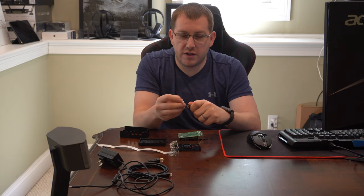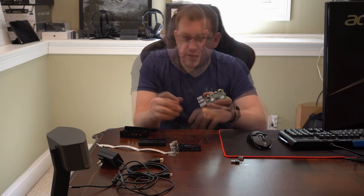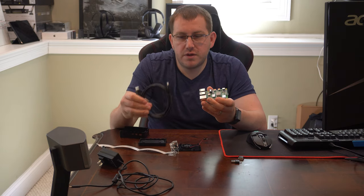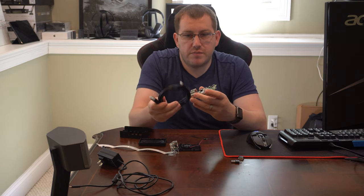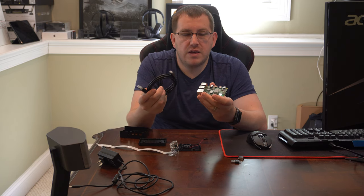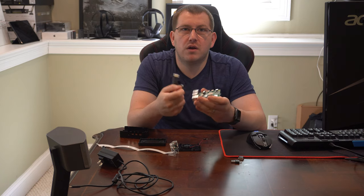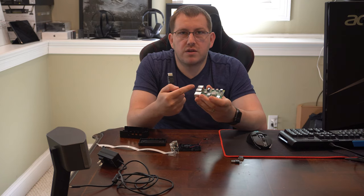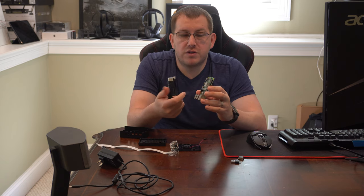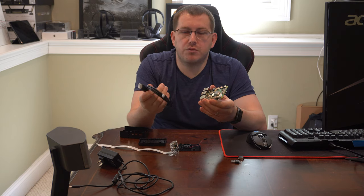The SD to USB converter just plugs in here so you can connect it to your computer. If you're going to be putting a monitor on this of any type, you will need a mini HDMI to HDMI converter so you can connect to it. You could also use a keyboard and mouse with it depending on what OS you have on it. With Octoprint, that's kind of pointless since you can control it all remotely, but if you're planning on doing other things with it, it is an option.